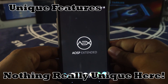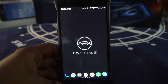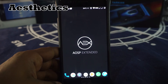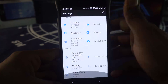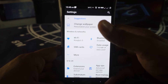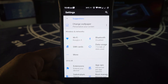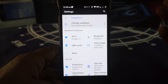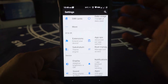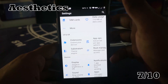Now the unique features. This ROM doesn't really have anything unique about it — it is an amalgamation of a lot of software and features into an AOSP package. For aesthetics, it is just normal material design with the pixel design available. Even the boot animation is borrowed directly from Pixel. There is substratum support with full OMS support, so you can customize that. In the aesthetic department, I'm going to give it a 7 out of 10.